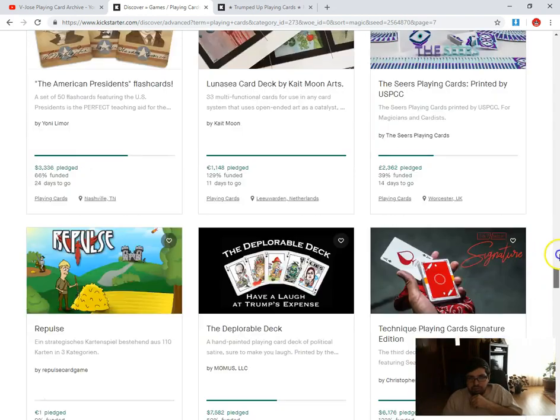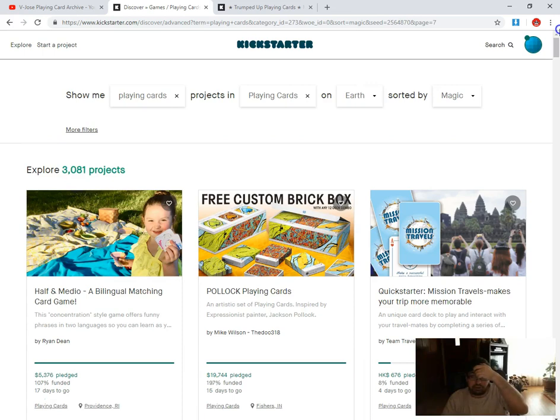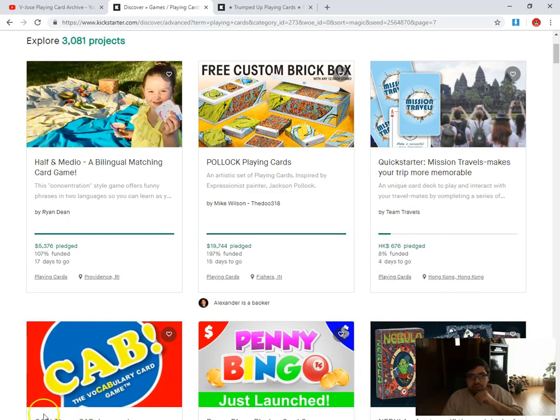So that is it for Kickstarter. I hope I don't want to play any more that's launched in the next hour or two, but that is that. We'll see you next time with more — comment, rate, subscribe.